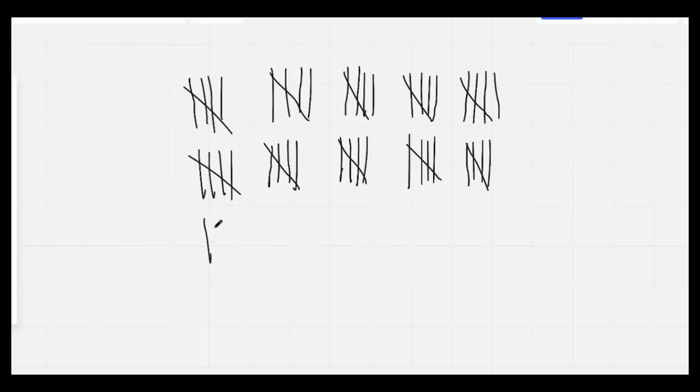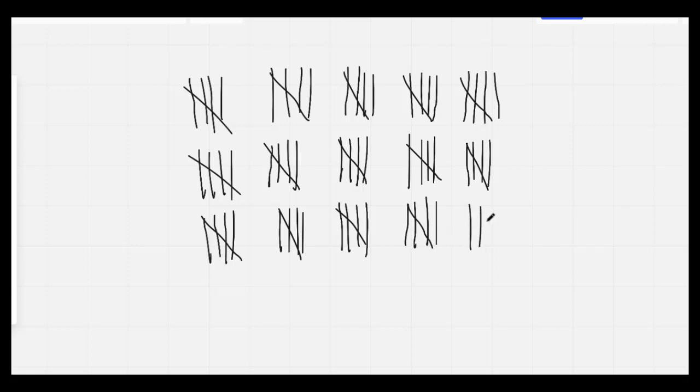51, 52, 53, 54, 55, 56, 57, 58, 59, 60, 61, 62, 63, 64, 65, 66, 67, 68, 69, 70, 71, 72, 73, 74, 75, 76.